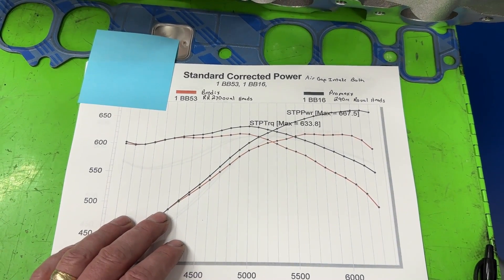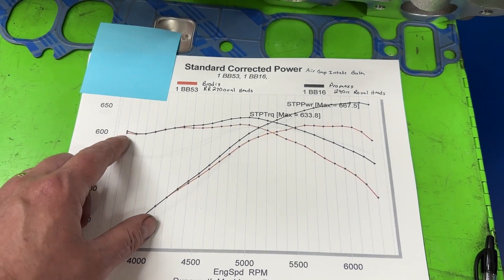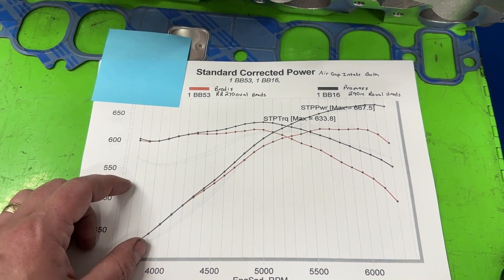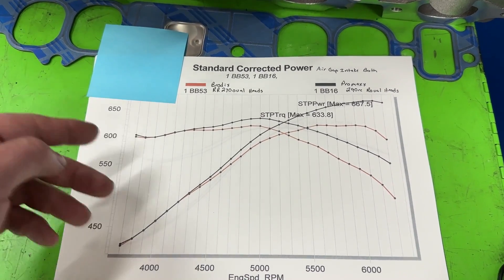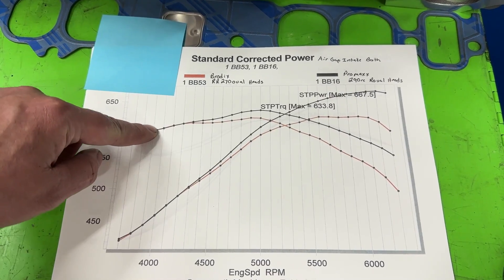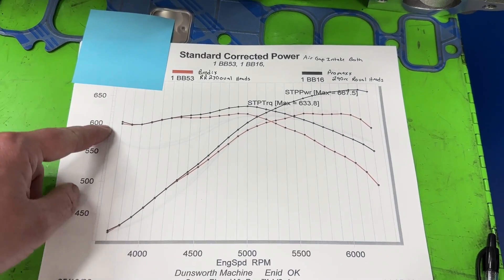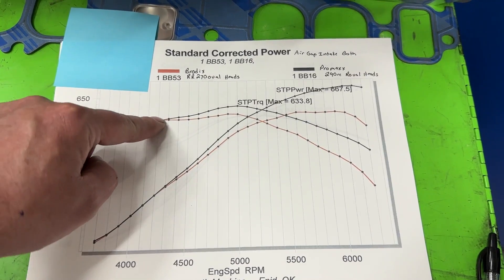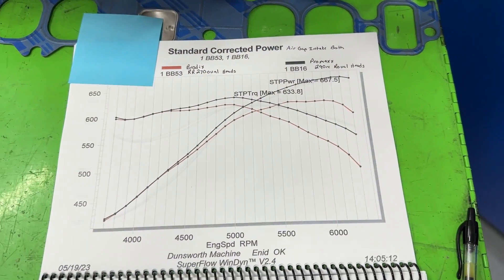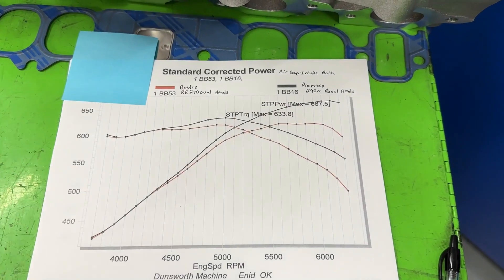This overlay is the Race Rights versus the ProMax 290s with the RPM Air Gap intake. This is really interesting because the ProMax flows more than the Race Rights by a lot and has more compression — 10.6 versus 11.08 is a good chunk. Looking down low when pulling it, they're almost identical, nose for nose. The smaller port might actually be making more velocity and more torque down low because they're neck and neck. But up top, the ProMax has the same torque plus way more power everywhere else.